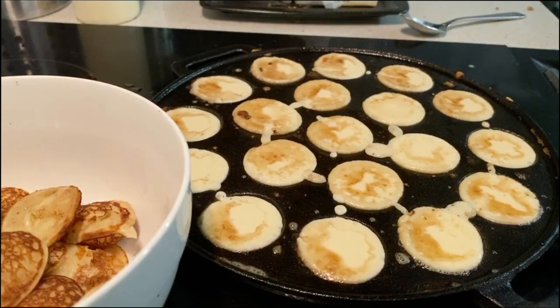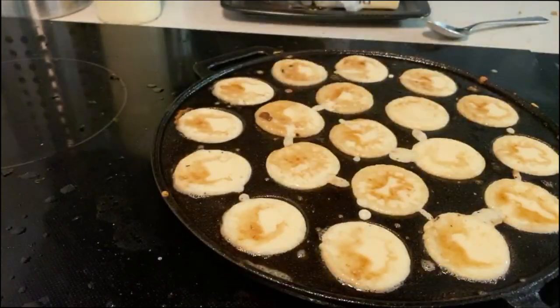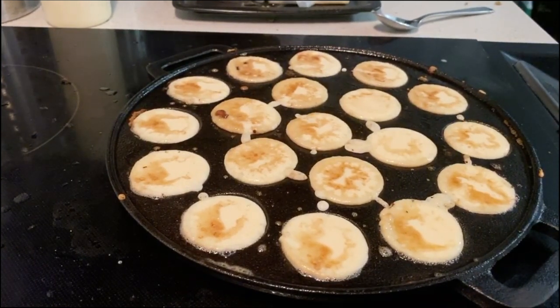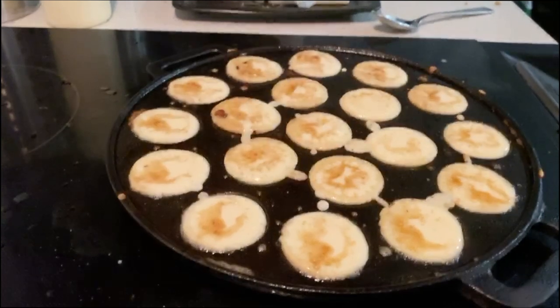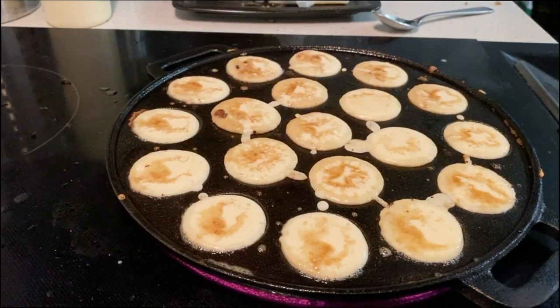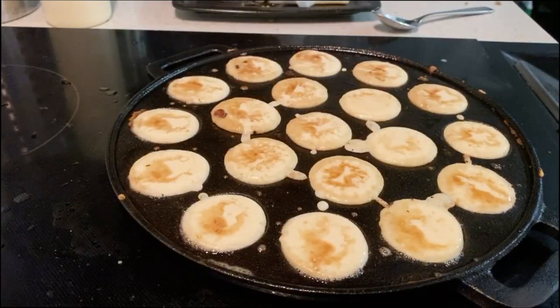The story I've been told is that these were originally created as a substitute for communion wafers. They're about the same size as a communion wafer, and some Dutch priests were experimenting with different ideas. They came up with a different type of communion wafer and invented these little pancakes, which were a huge hit. You know the Dutch are known for pancakes.